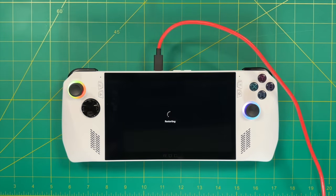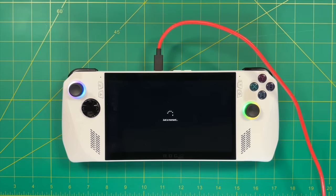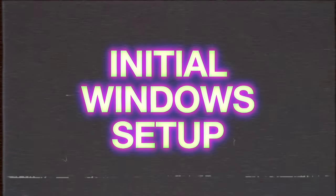Just let the machine go through its process — you'll see a bunch of different windows, and there'll be a couple of times where you have to press OK. It will reset itself a few times. You'll know everything is good when you get to the Windows 11 introduction screen. Now let's get into the initial Windows setup.